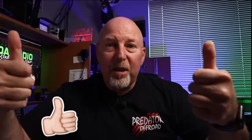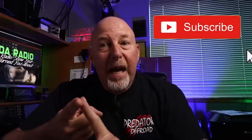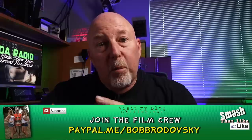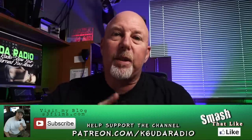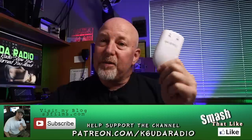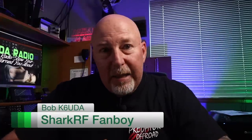If you found this video helpful and you like the way I do this stuff, please thumbs up on the video. And for you four or five trolls out there, your thumbs down counts too as engagement. So thank you for watching — subscribe, hit the bell notification, share the video because it does help me a great deal on YouTube. Consider supporting me on PayPal or Patreon. OpenSpot 3 — it's out, it's here, go get one. They're probably on back order by now. I'm Bob, K6UDA, and I'm out of here. 73.